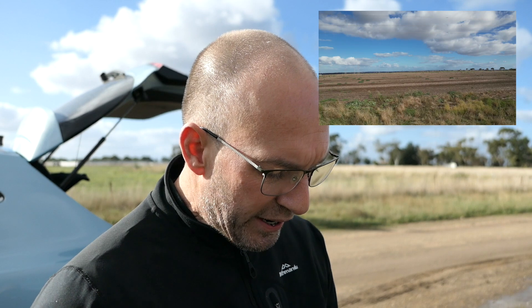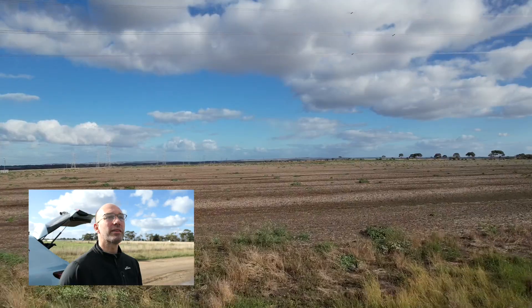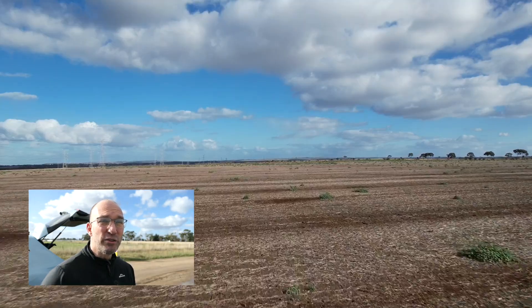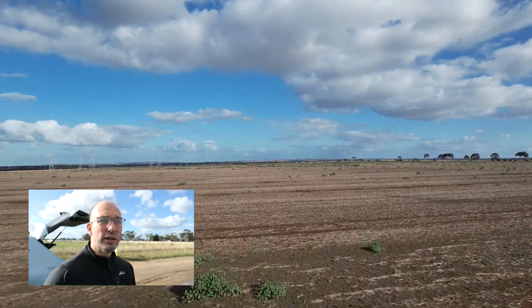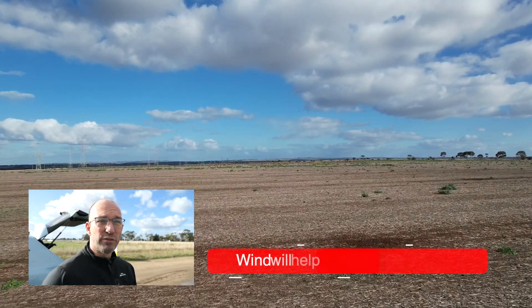So far so good — I'm getting no warnings about electromagnetic interference. So let's go. And I'm flying into the wind, which is always a good thing. Basically, if ever you're concerned about getting a drone back, you always fly into the wind first and then fly away.